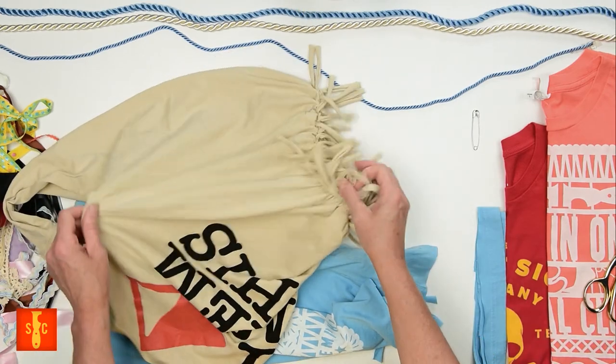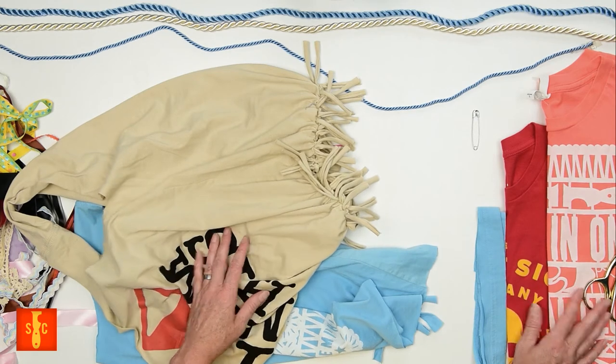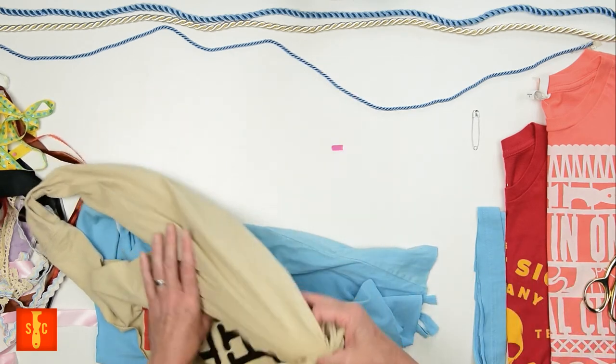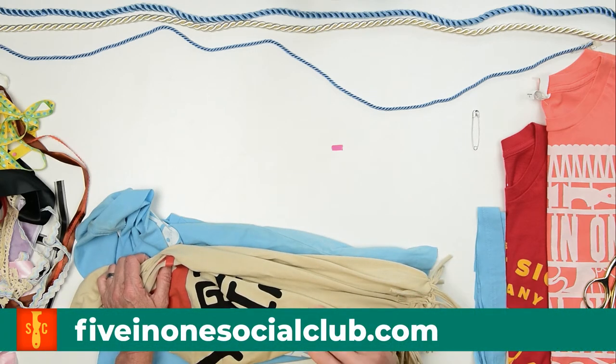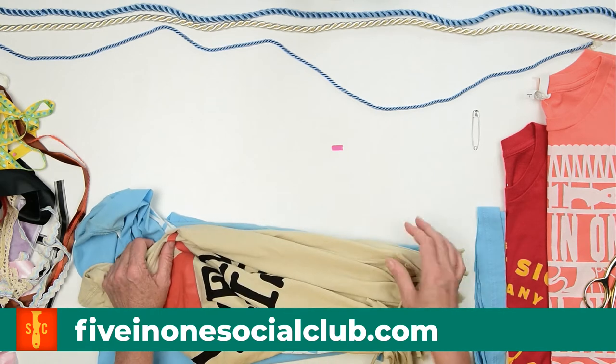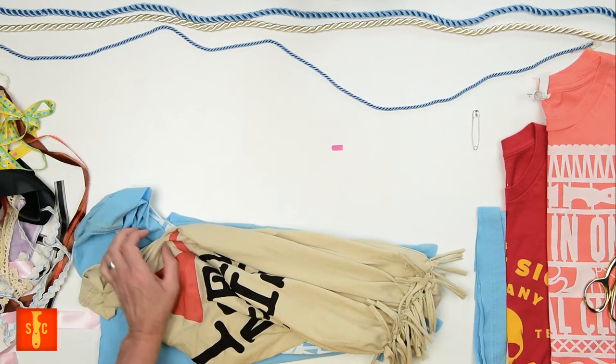So for our next tote style, you're going to want to use a smaller shirt — mine is a unisex small. I probably wouldn't use much bigger than a medium because we're not going to be able to remove any length for this method. And remember, knit fabric is real stretchy and these totes can get huge and floppy when full of heavy stuff.